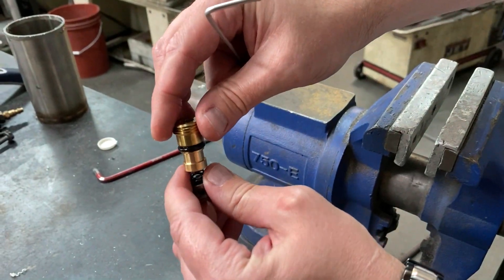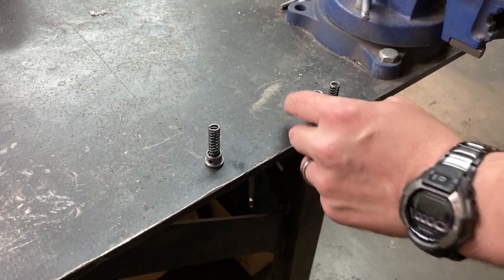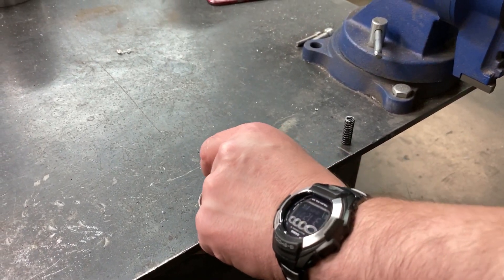You'll see the older style spring is a darker color; the newer style springs that will be provided are silver. Make sure you have a cap underneath — and under the cap you'll have a ball.